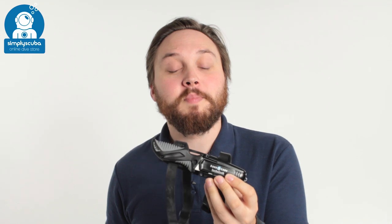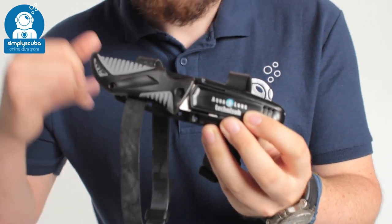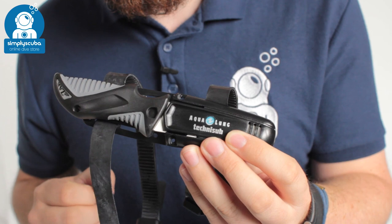Hi, welcome to Simply Scuba. Here we have the Aqualung Mini-Zac Beta. This comes in both Alpha and Beta — Alpha is the pointed tip, Beta is the blunt tip which I'll show you in a second.